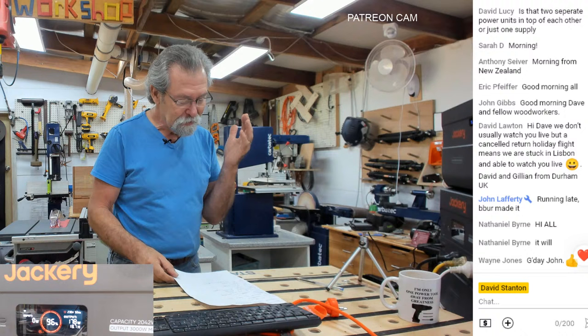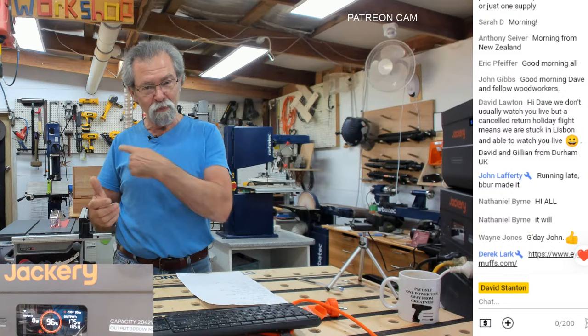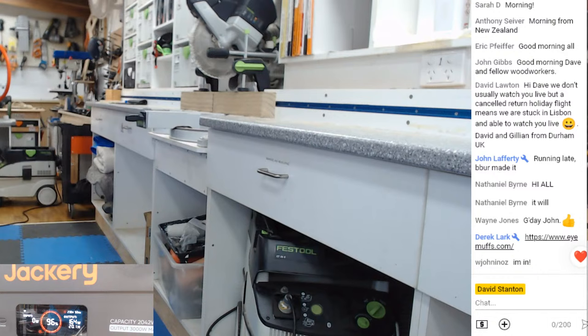The project I'm going to make is a wooden float for concreting. It's really basic, but I thought you'd like to see the machines working and actually cutting and ripping, all coming off this power supply. I'm going to switch the cameras over to the CapEx. The dust extractor is down the bottom under the cupboard, hooked into the Jackery's power supply at the front, and the CapEx is also plugged in. You're going to have a total power load of around 2,600 watts. I'm going to put the iMuffs on.